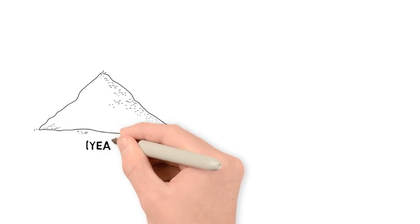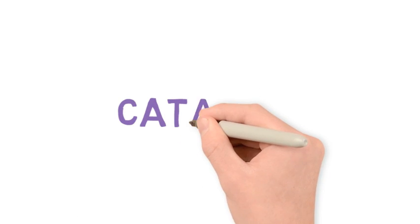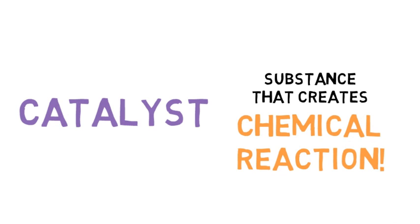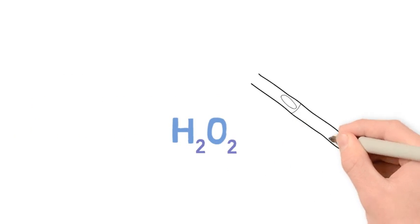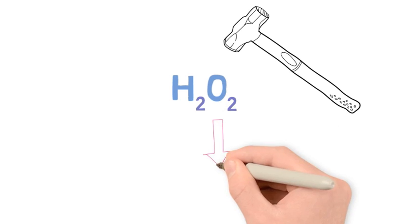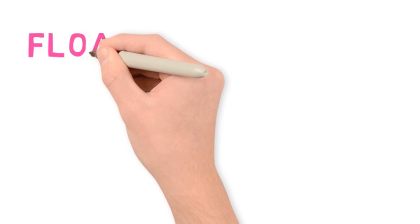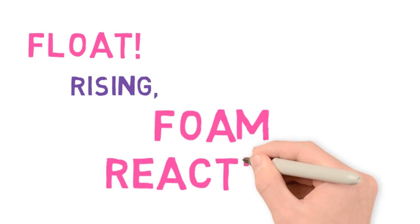Next, we mix our yeast and our water together. The yeast will act as a catalyst in our reaction. A catalyst is a substance that creates a chemical reaction in other substances. Our yeast contains an enzyme called catalase. This enzyme will break down our hydrogen peroxide into water and oxygen gas. The oxygen wants to float and will combine with the soap, creating a rising foam reaction.